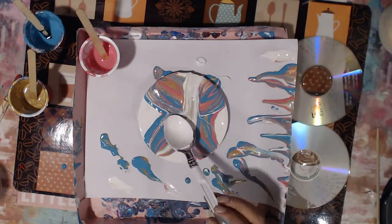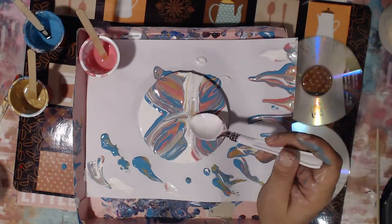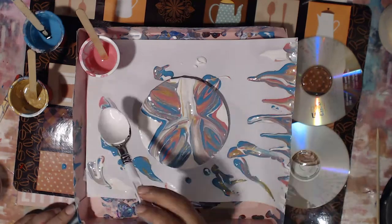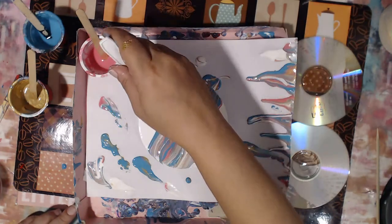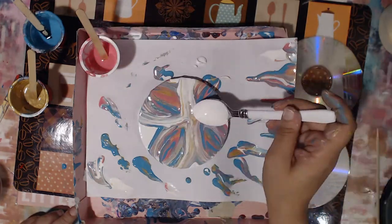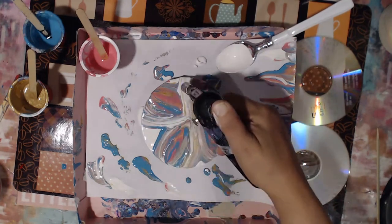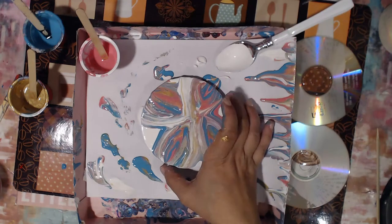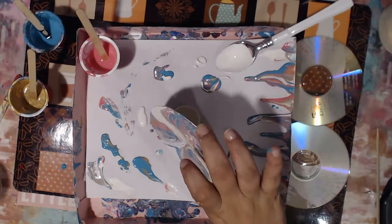I'll say that I overworked this CD. The other one you're gonna see afterwards is a lot more quickly done. On this one I was just having fun, playing with color, seeing different effects. Every time I do pours on different surfaces I always end up playing with the paint for a while just to see what different effects emerge, because you never really know how it's gonna come out.